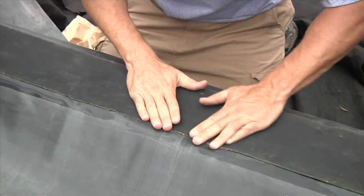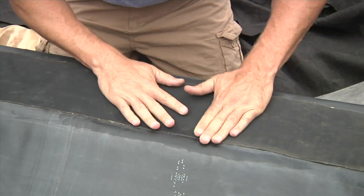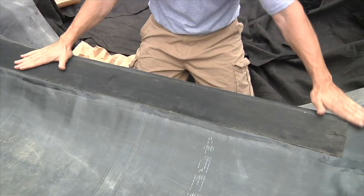To secure the seam, use your hands to iron out any wrinkles or air bubbles in the tape, and you're ready for water.